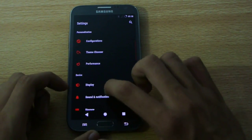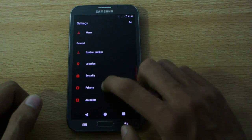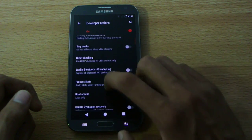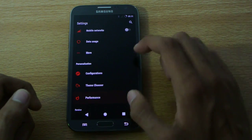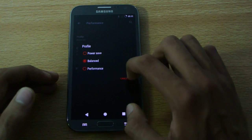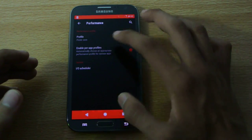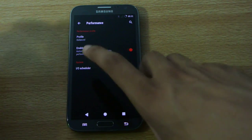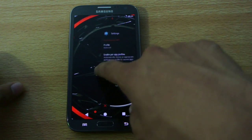We're going to wait and see what happens. Here we have the system profile, and then normal Android developer options. One more thing I want to show is the performance option — before playing a game, you can set the profile to Performance. If you want to conserve battery, you can set it to Power Save. Or if you want a mix of both, you can set it to Balance.